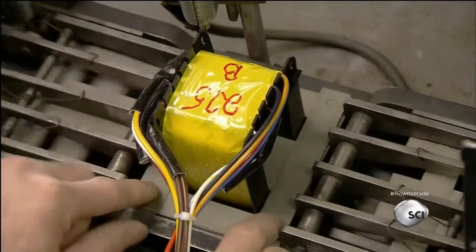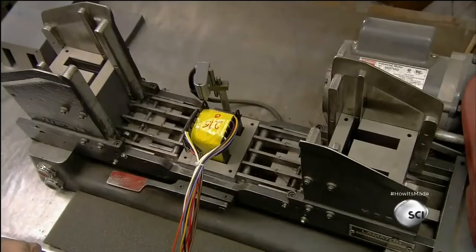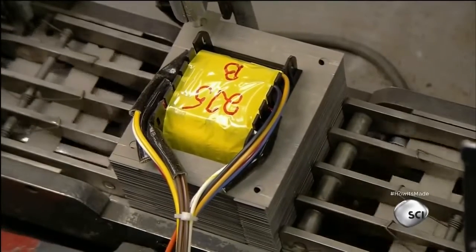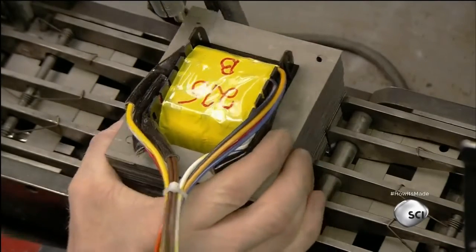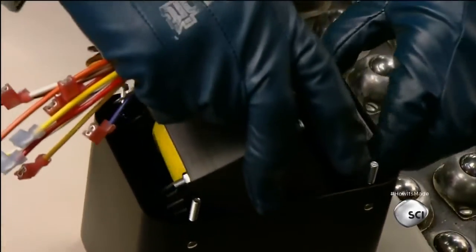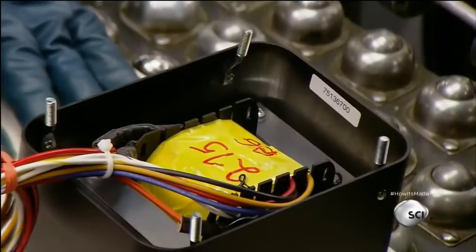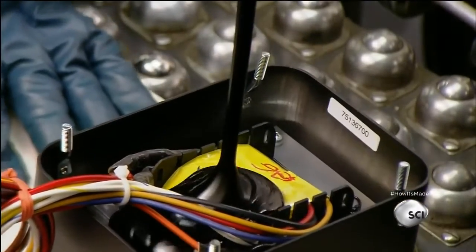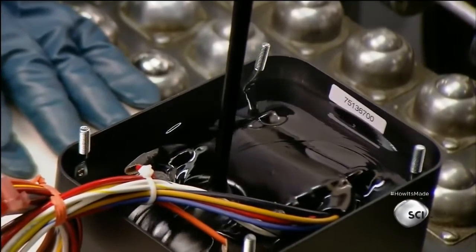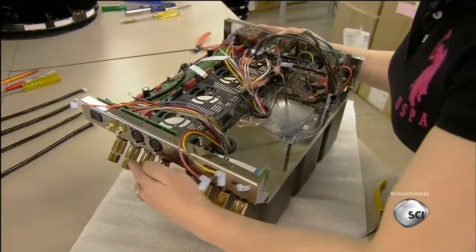They place the bobbin in a lamination machine. Laminations are thin plates of carbon steel, and the machine stacks them all around the bobbin. Then workers put a bolt in each corner to hold them together. They place the laminated bobbin in an aluminum housing and pour in hot black tar. This immobilizes the laminations so they won't rattle when the amp is amplifying low frequencies. Then workers install the two output transformers into the chassis, along with a third transformer to power the amp.